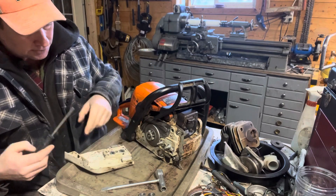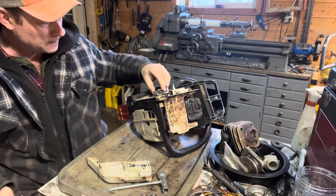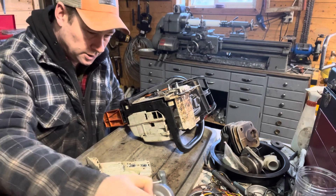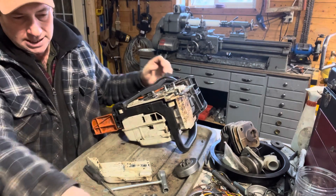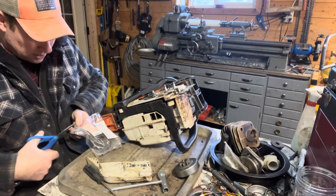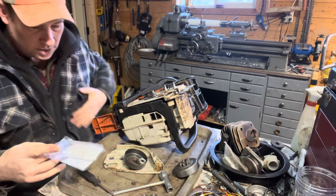So we pulled the clutch cover off, we'll take our e-clip off, the washer — make sure our chain brake is released so that the drum actually spins. And you guys remember we greased the bearing last time. This is a pretty complete kit though, I'll just open it here and we'll take a look at it.